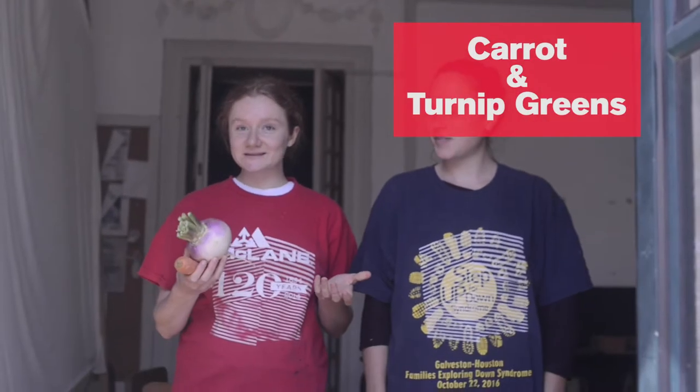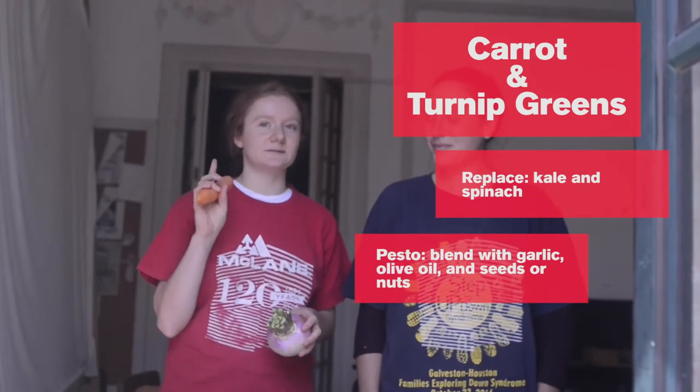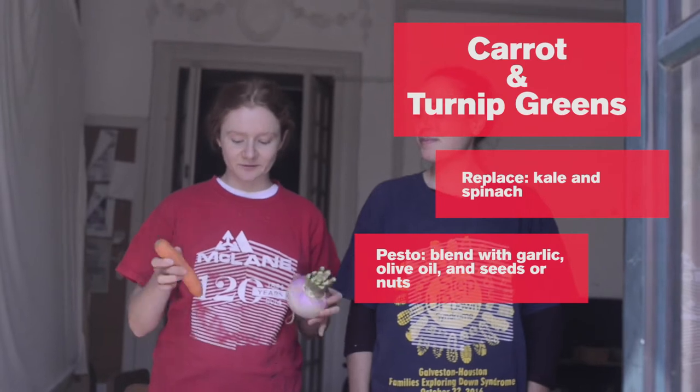With carrots and turnips, the greens can be super flavorful. You can use them instead of kale or spinach. You can also blend up carrot greens with some garlic, olive oil, and maybe walnuts or sunflower seeds to make a little pesto.